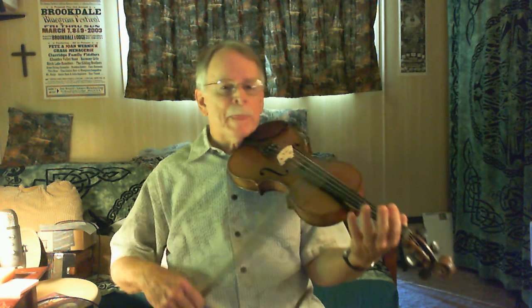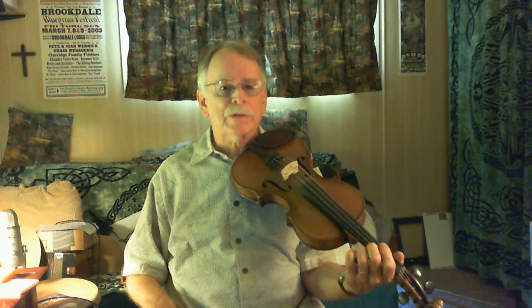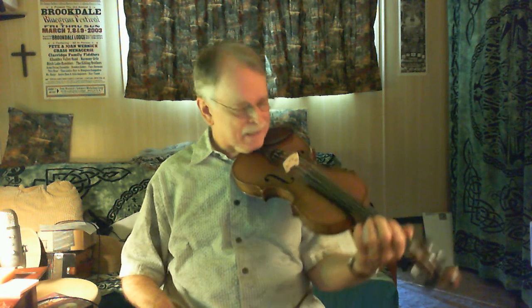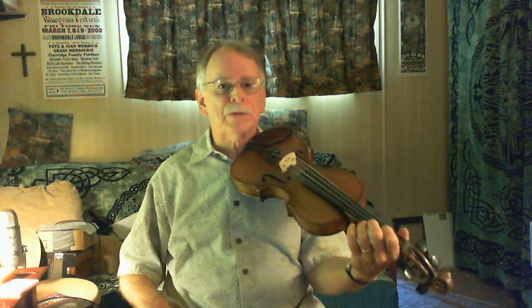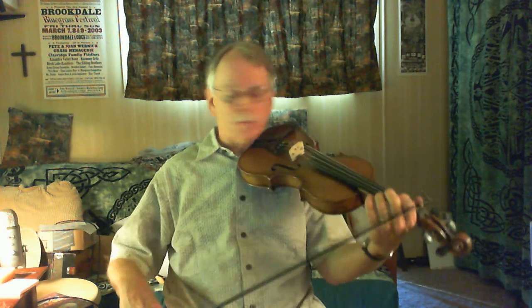When you break these down — like I keep saying — they're not as hard as they appear to be. They sound like they're hard, but they're not really that hard when you get right down to it and pick out each note. And again, this is just my version of it. Here's the A part.